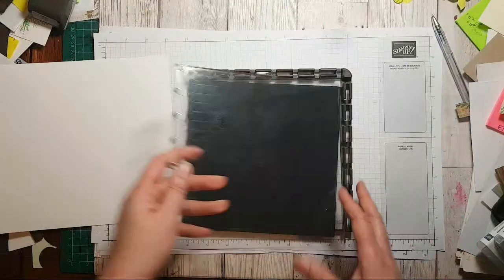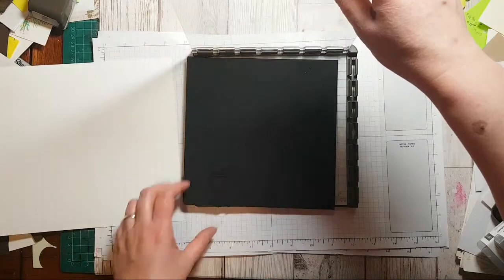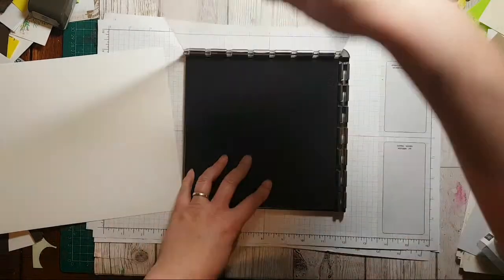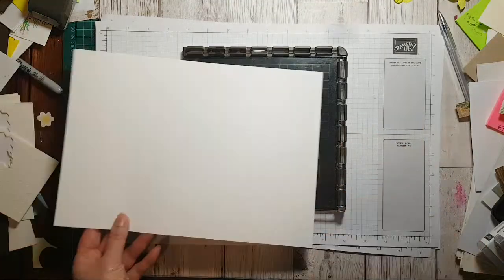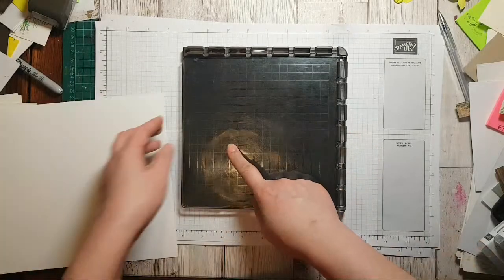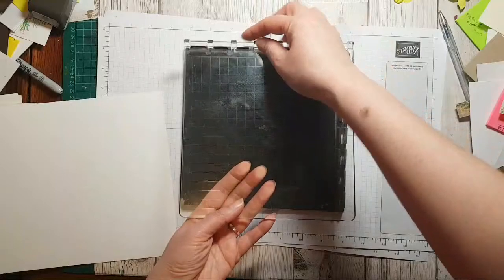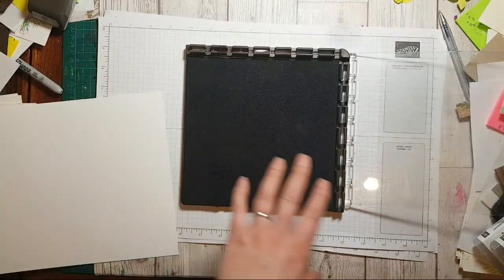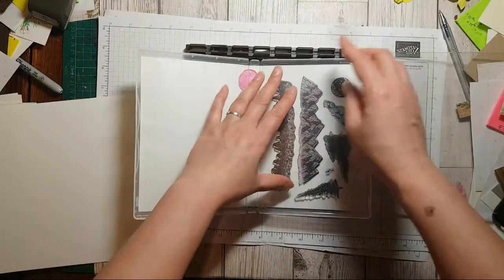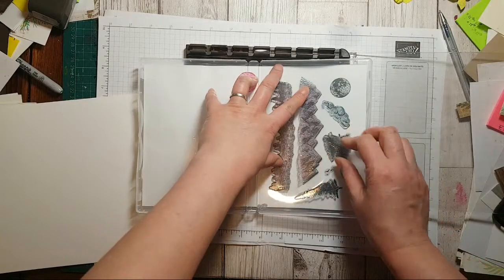Sometimes I get an idea for the Stamparatus, have a go, and then it doesn't work — but that's fine. I like the idea of playing with the fact that you can move this plate from here to there, because theoretically that means you can stamp something at one point, move it back, and what was there will now be across there. That's interesting when it comes to one sheet wonders. Some of you really rely on it because of various mobility issues.